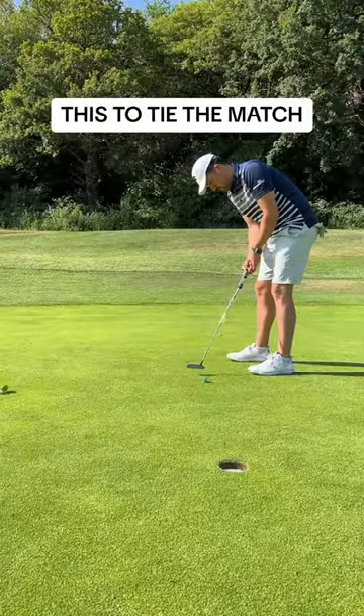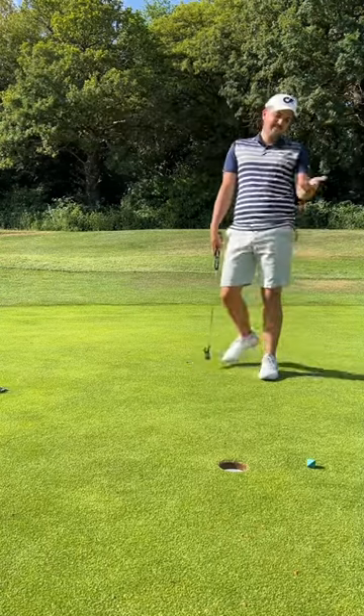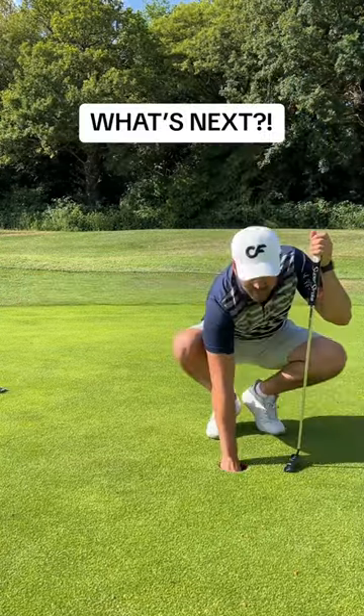We could half the match. Let's be real — I never had a chance on the greens, and that's a tap in for double. Guys, what's next?